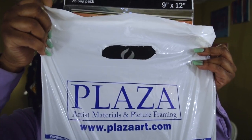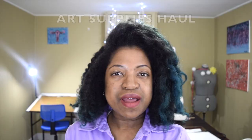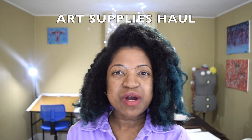Hello, welcome to Piata Studio. Today I purchased items from Plaza Artists for my art studio. All those supplies are included in this video, so that makes this my very first all supplies haul video.